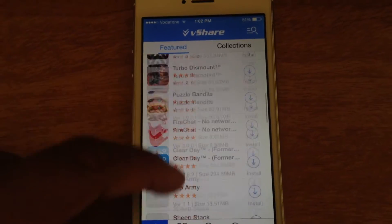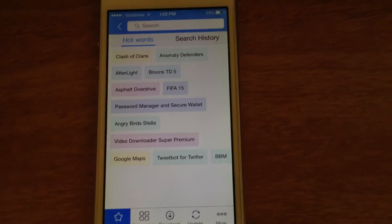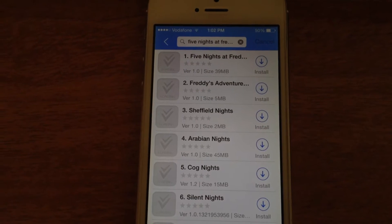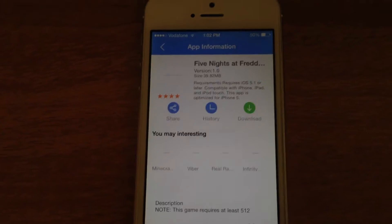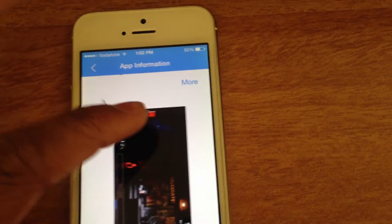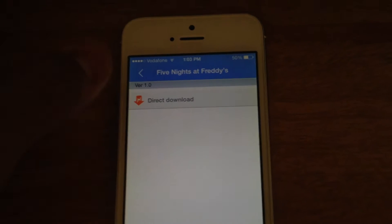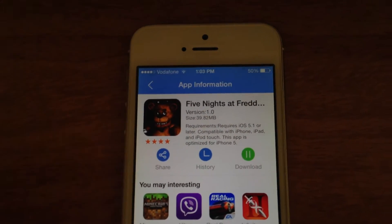Once you're done with that, go ahead and download any app you want. I'll just take an example — let's take Five Nights at Freddy's. There we go, we have the Five Nights at Freddy's app. It's the first one you want to download. I'll show you all the information. The best part is it's not in Japanese like 25pp.com — it's in English so everyone can understand it. You have the size, the version, and you can just go ahead and click Download. There'll usually be a list of all the downloads. So you have a notification right there that Five Nights at Freddy's is downloading.